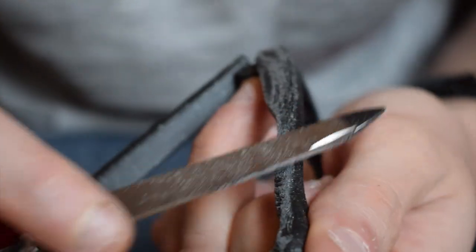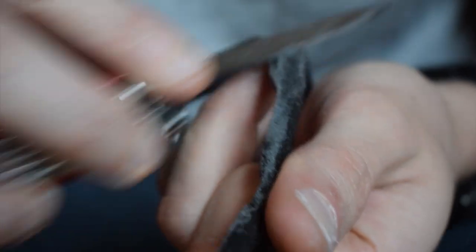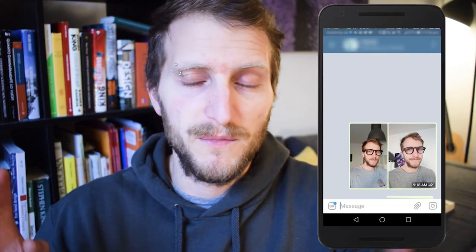After the printing was done I assembled the frames and finished them with some sandpaper. After having done that, I sent some messages to friends and asked which one they preferred. They went for number two, which is the square one. So I decided to go ahead with that one and I cut the lenses using the dummy lenses I made.